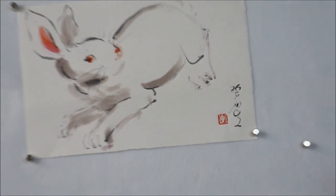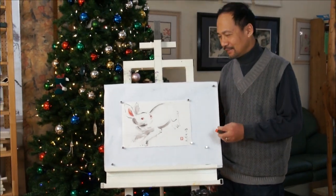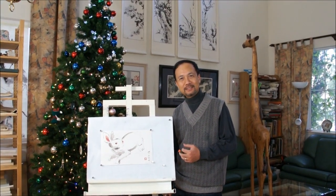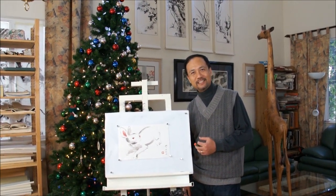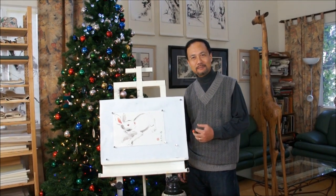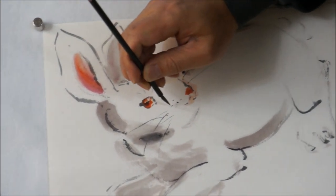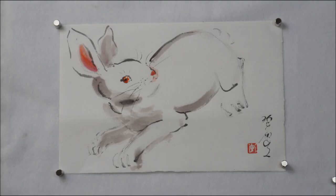Okay, that completes the painting. I wish you have a good time watching it and have a happy time painting the rabbit for the coming New Year. Happy New Year and Merry Christmas, bye-bye.